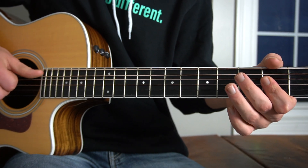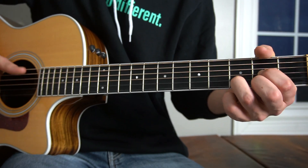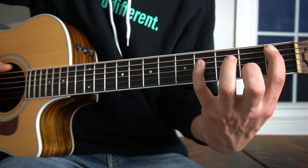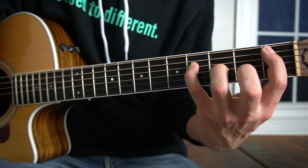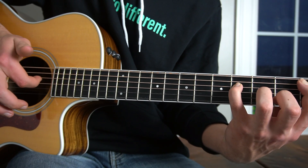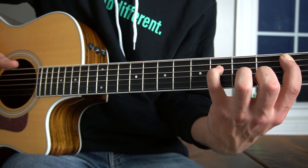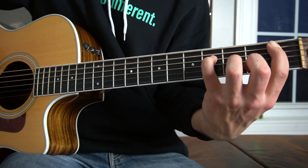Then we're going to hit our A string open once more with our thumb, and then play the first fret of our A string. Here we have this kind of funky chord: keep your first finger on the first fret of the A string, place your pinky on the fourth fret of your D string, your third finger on the third fret of your G, and optionally your middle finger on the second fret of the B string — that's not necessary but I like to include it. Play your thumb on the A string, your index finger on the D string, and then strike, finishing with your thumb on the first fret of the A string again.